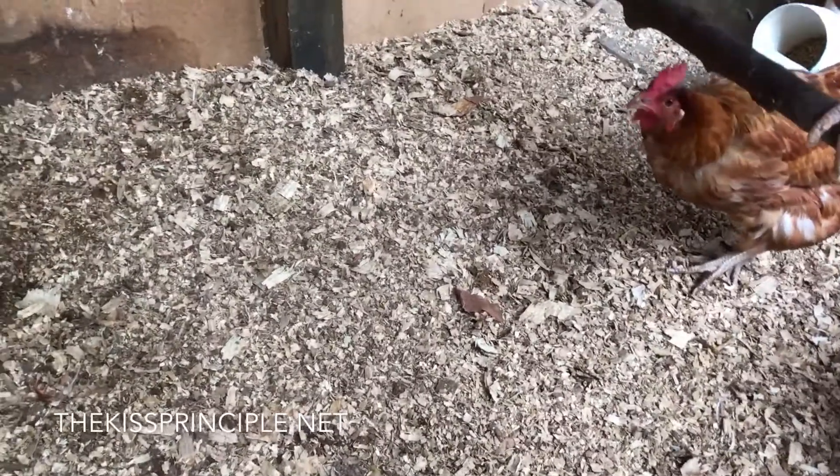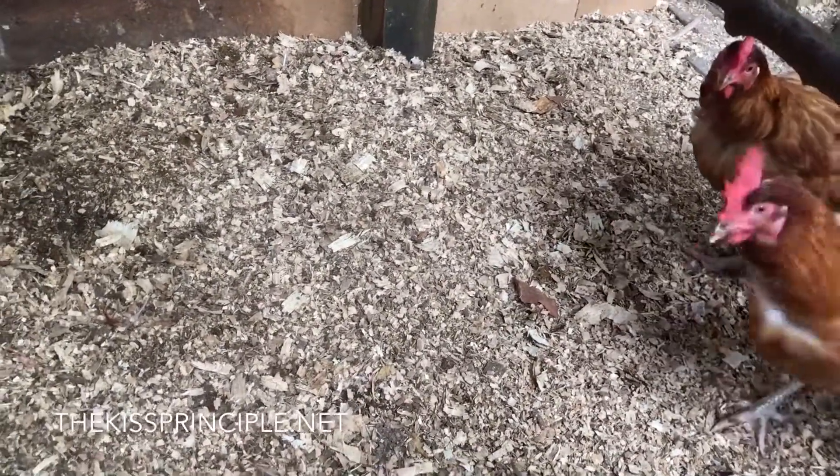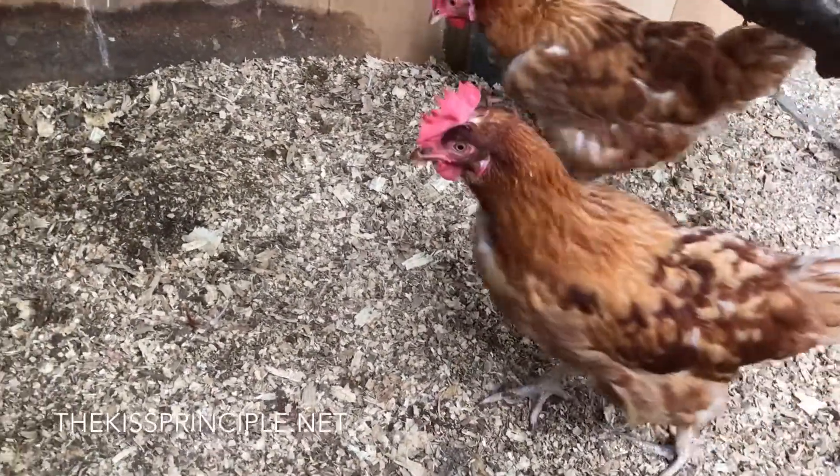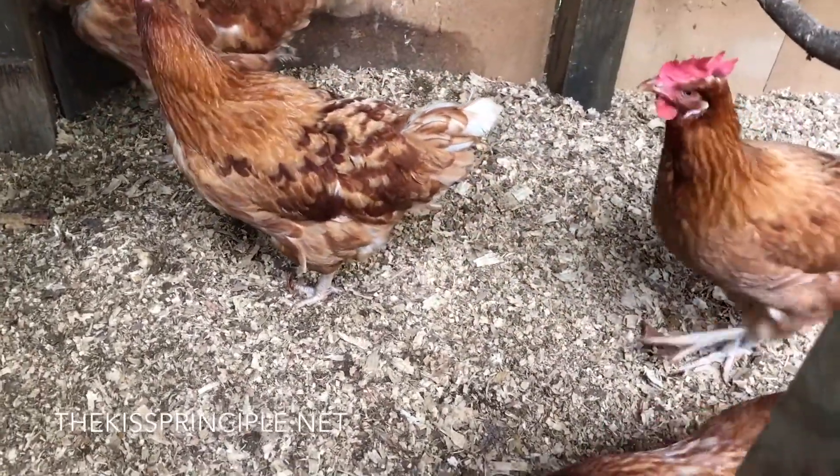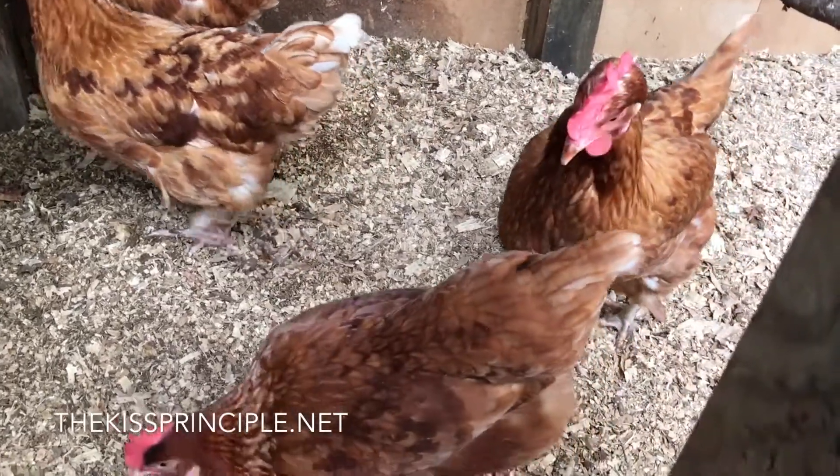This uses what we call a deep litter system, which is about one foot deep of pine shavings. As the chickens do their droppings on the ground, that gets absorbed by the pine shavings, and we top that up about once or twice a week.